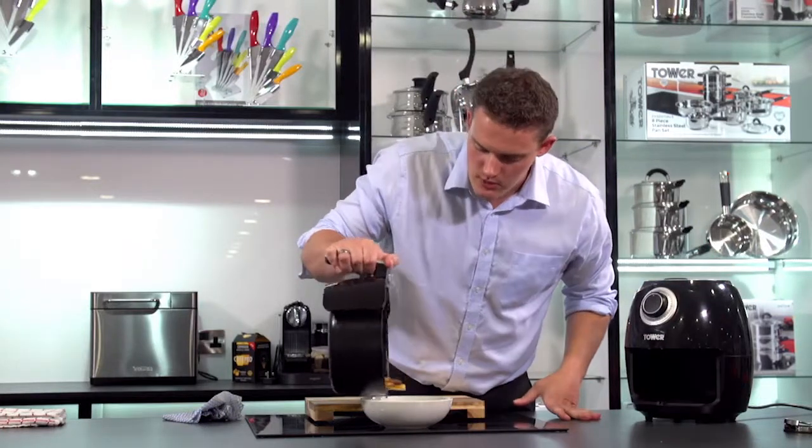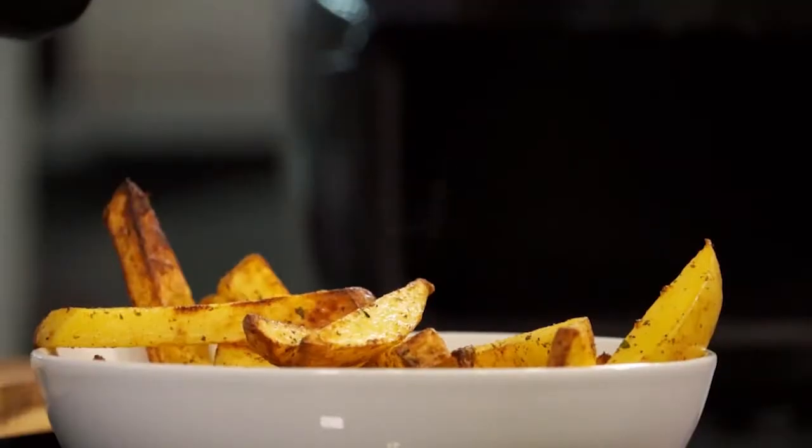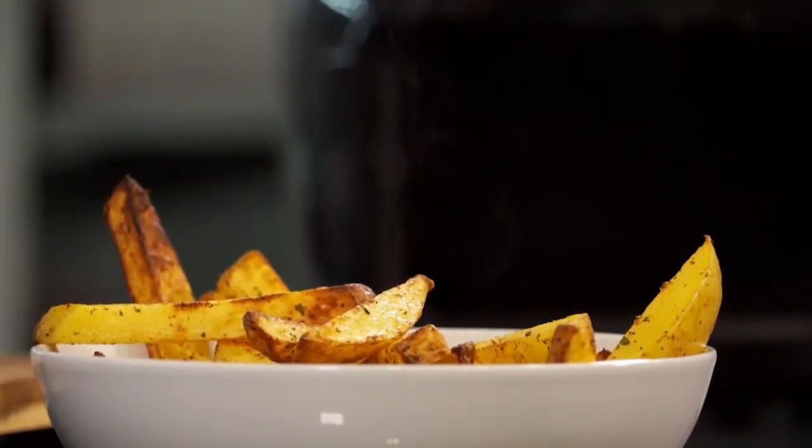The chips are done now. I'm going to pop those into a nice bowl. Lovely. I'm going to enjoy my chips.